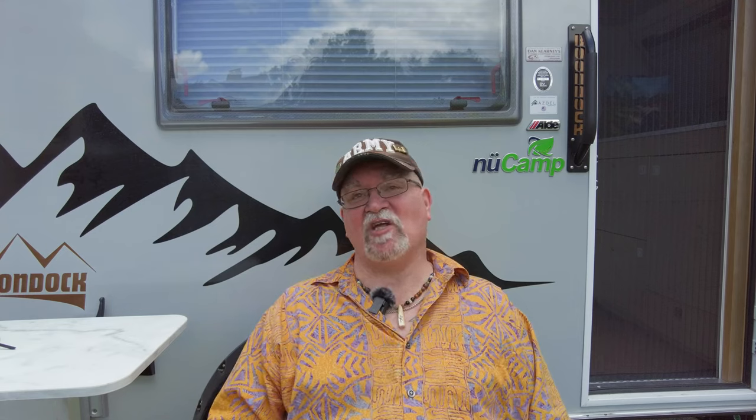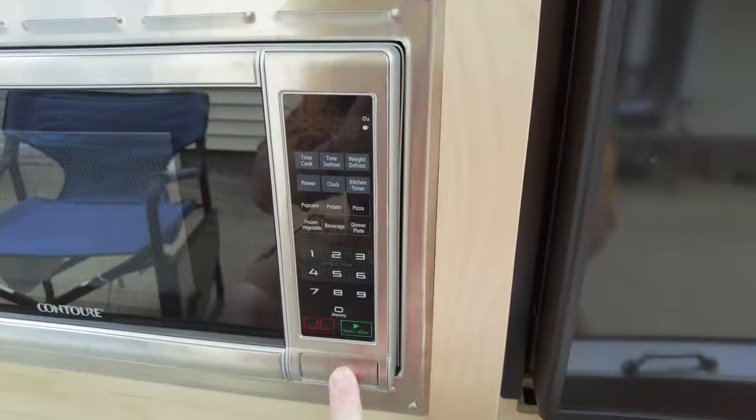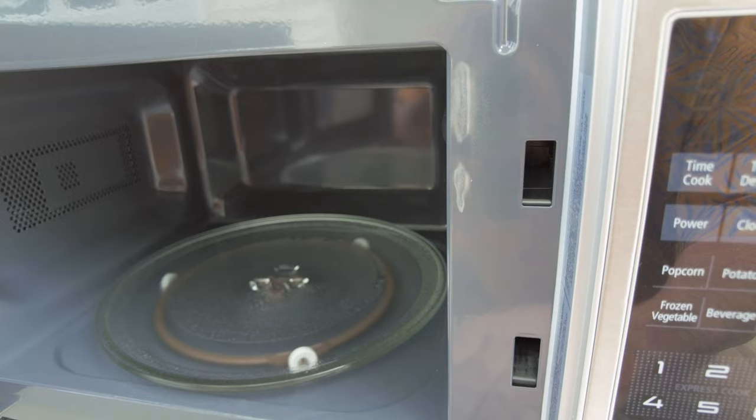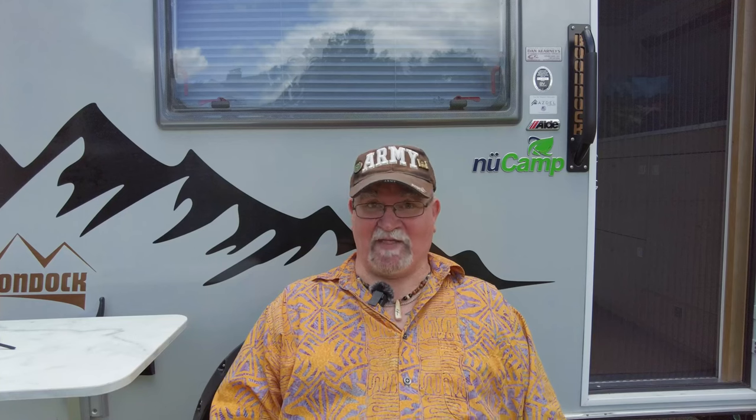Here's the microwave — it's 700 watts, so not a lot of power but more than enough to heat anything up. I normally use it to heat up leftovers from the road or cooked the day before. It has a regular turntable inside just like at home and programs like most microwaves. Refer to your owner's manual for full operation. The turntable is glass, so before you pack up to travel, I wrap it in bubble wrap or a towel and keep it in a safe place so it doesn't crack or break on the road.